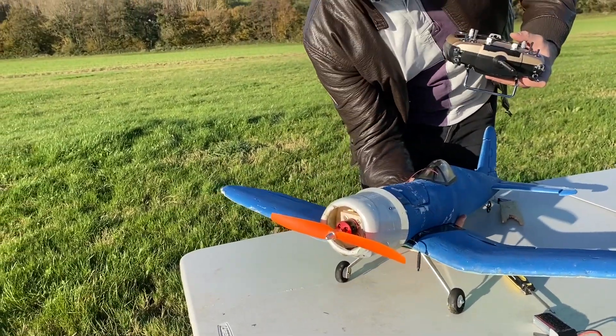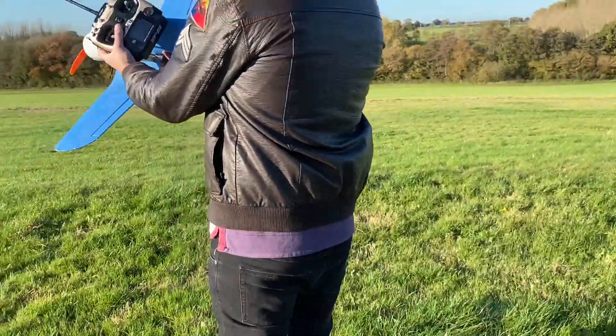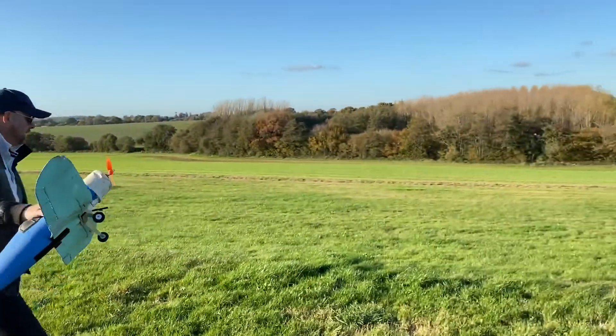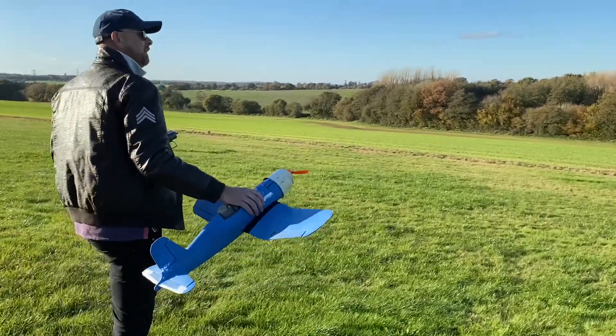Right, so this has got a 1400 - you'd probably take off on the table. Let me get into position. Because it's a low wing, you can launch it like this, you see. Where's that wing coming from? Into our faces again.